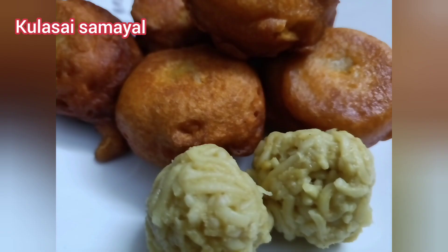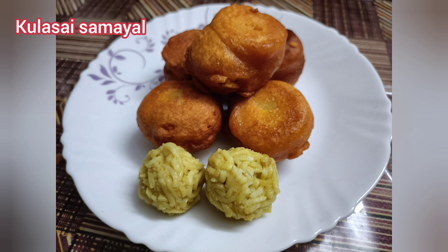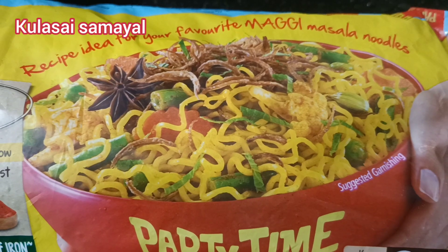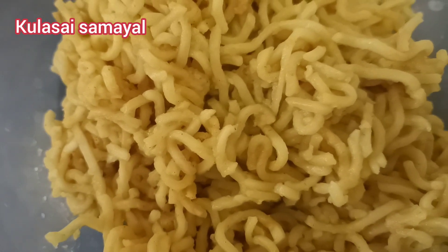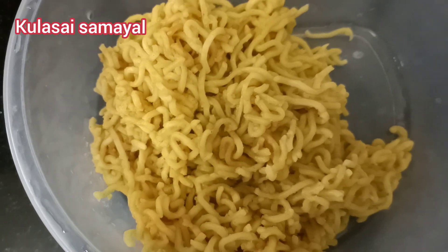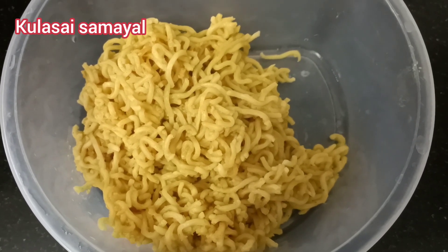Let's see how we can make the noodles bonda. You can add some noodles, then mix it in. You can also add some vegetables or carrots.